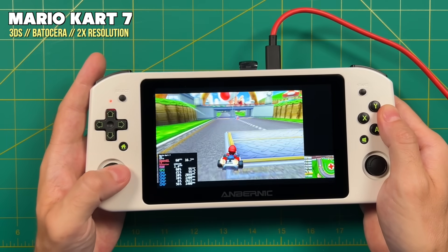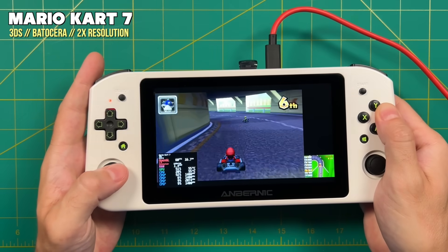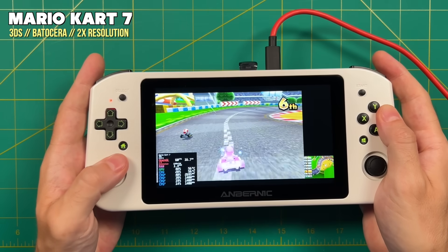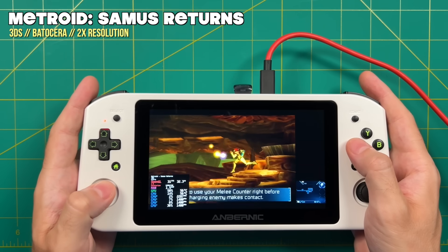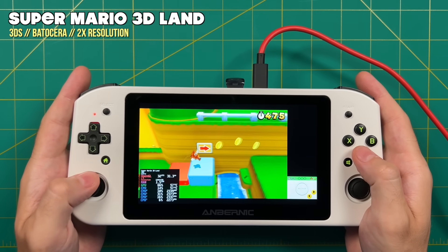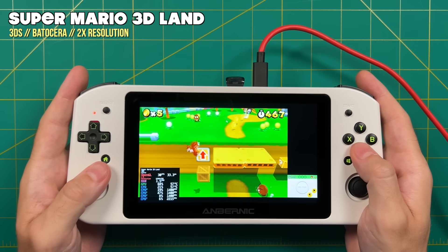Nintendo 3DS was also surprisingly good. Set to 2x resolution, games like Mario Kart 7 and Metroid: Samus Returns played at full speed. Not every game was perfect though — Super Mario 3D Land at 2x resolution had some tangible slowdown, so for that game you may want to try 1x resolution instead.